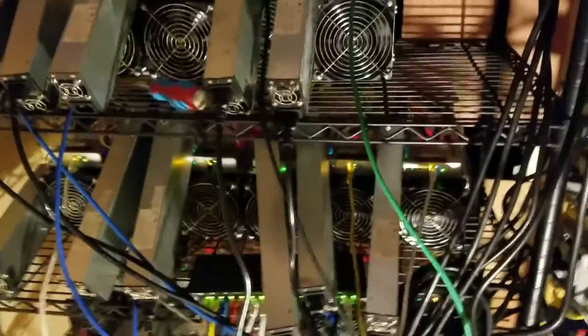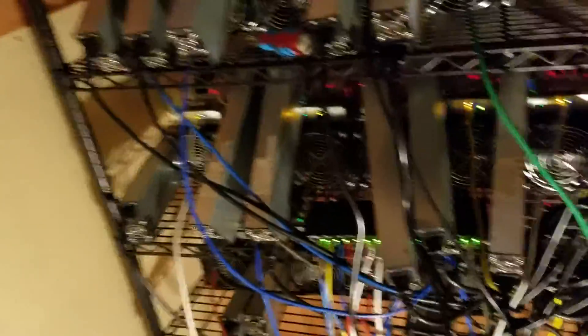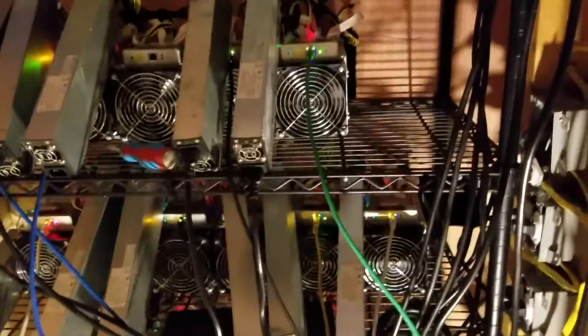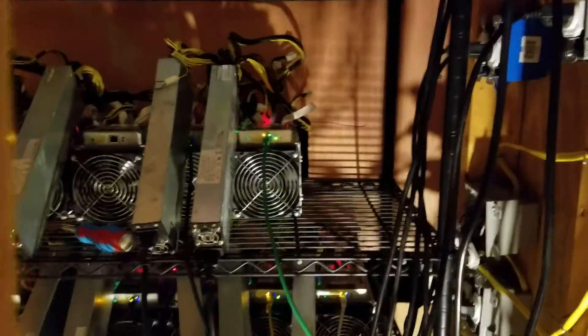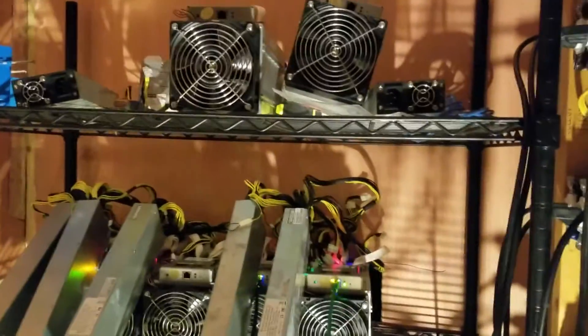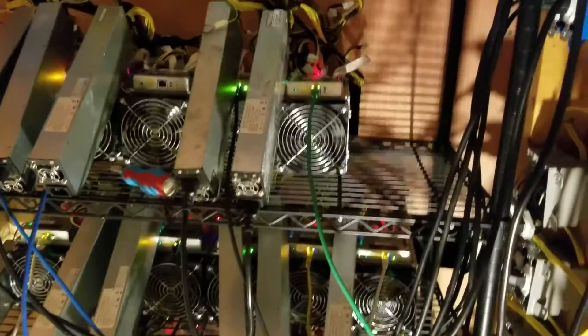I kept blowing the transformer, which I'll show you on another video. They're supposed to come and change that. We're also building a new building here, so I'm kind of taking this down. But I want to show you how I started Bitcoin mining — it was just in my shed. You have to realize how to do it correctly, otherwise you're going to have the problem of your neighbors not liking you very much.